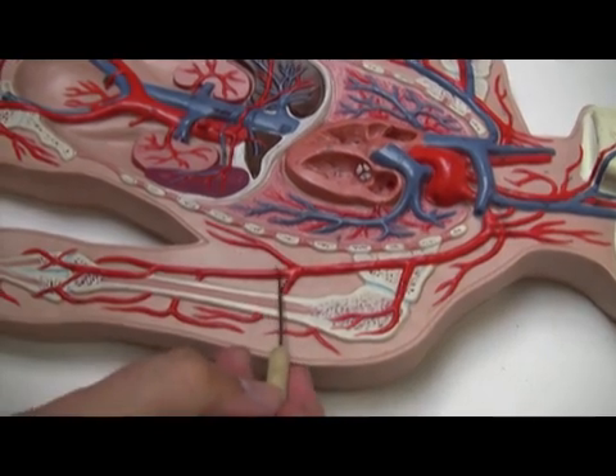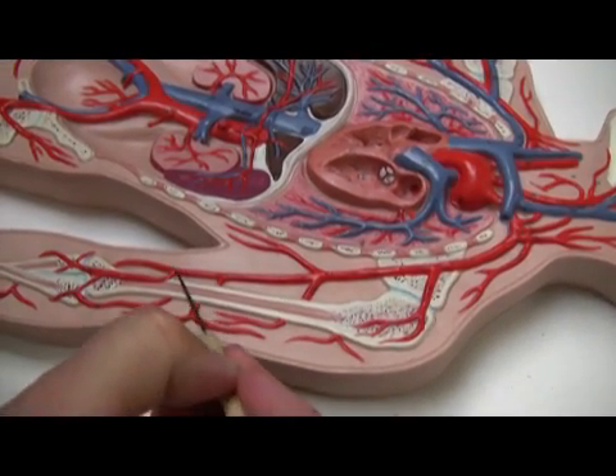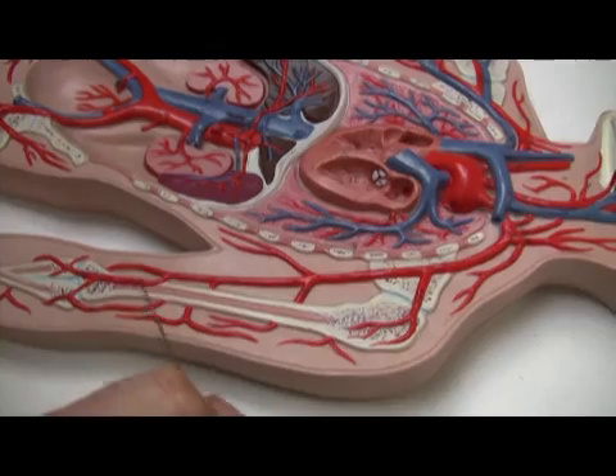The brachial artery goes down the forearm here. And that's as far as we'll go with arteries today.